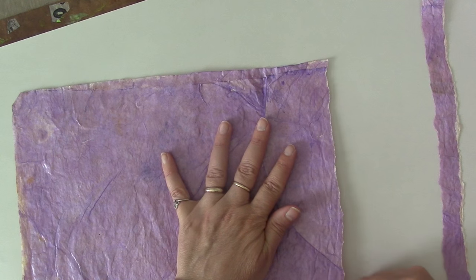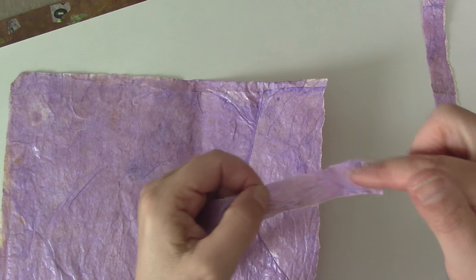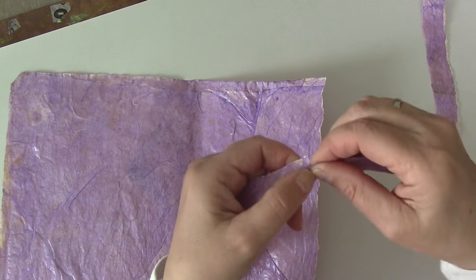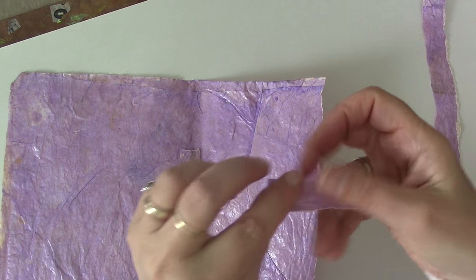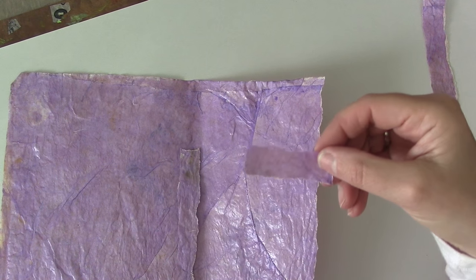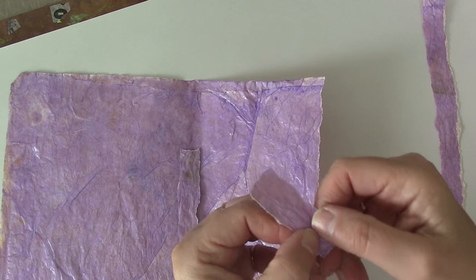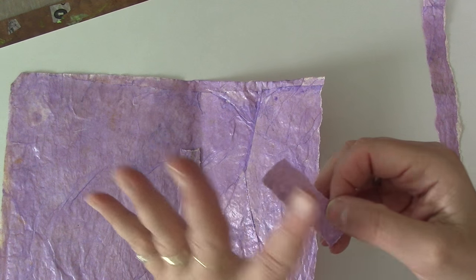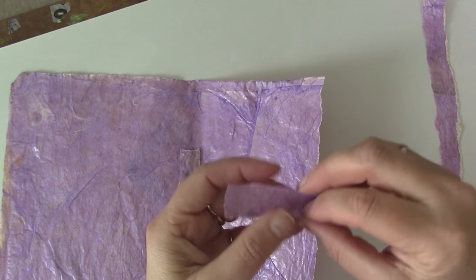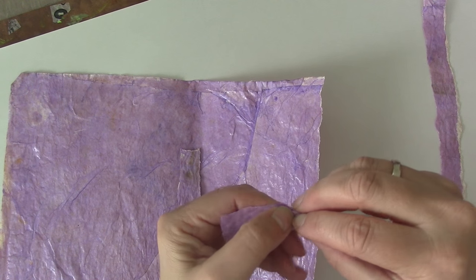After you do that, you're going to go back and rip your strip into approximately a one and a half to two inch piece. This is just a little ratty part of the paper — rip that off. You can always rip some more off if it's too long. This is going to determine the size of your flower. Once you have them all ripped into these little pieces, you're going to pinch.